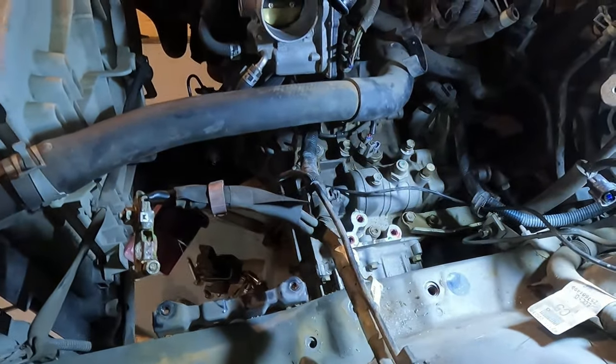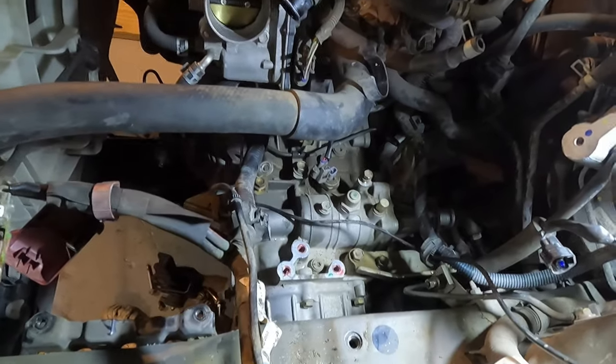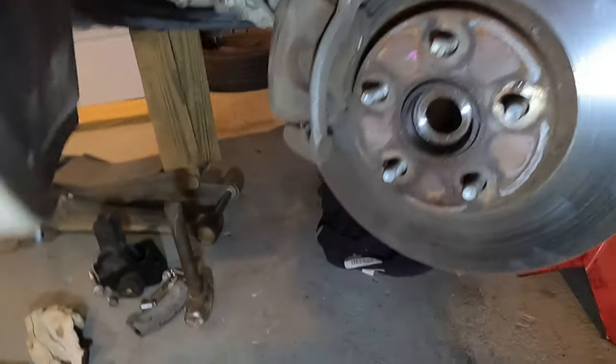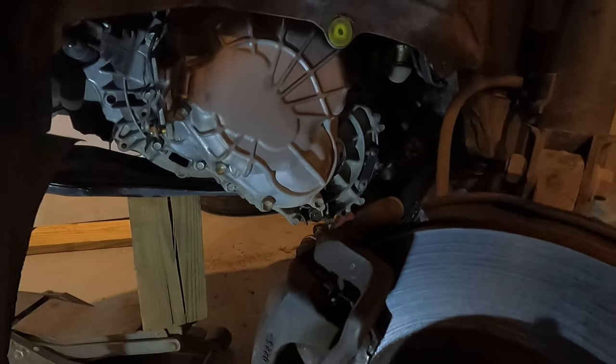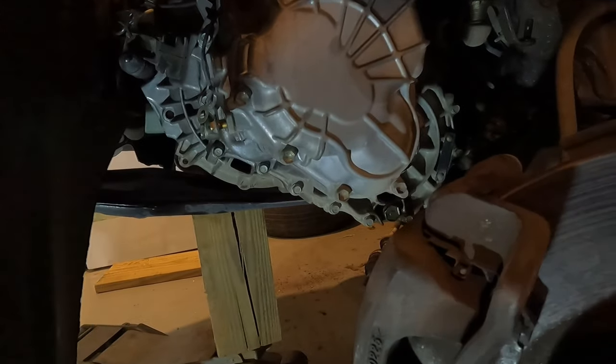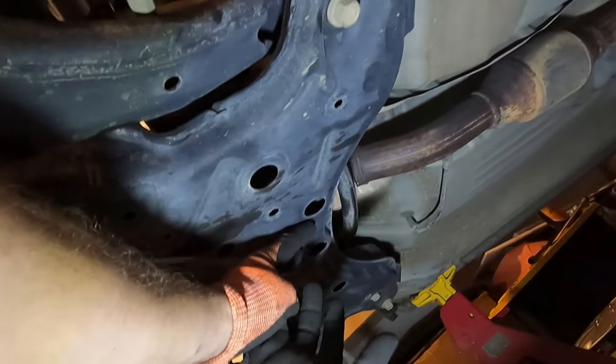I removed that main motor mount and got the long bolt out of the one in the back. Getting to the point where I'm going to start wrestling around with the transmission to see if I can break it loose - it's going to be difficult. I'll probably need another jack. There are two bolts underneath holding the rear mount in, so I'm going to remove those two bolts and try to get that back mount completely out of there to give me some room.